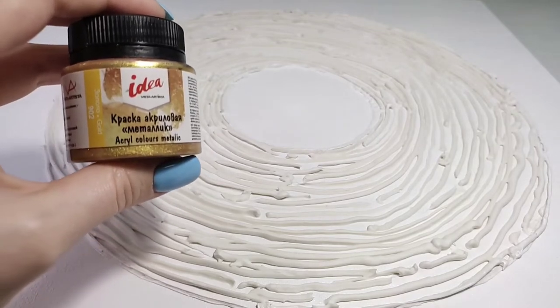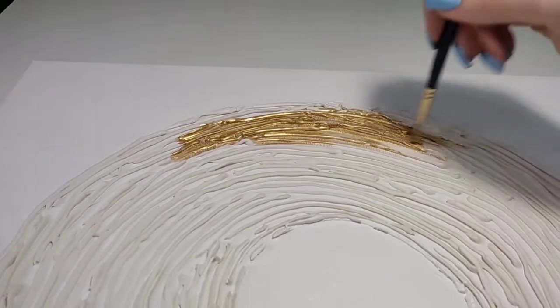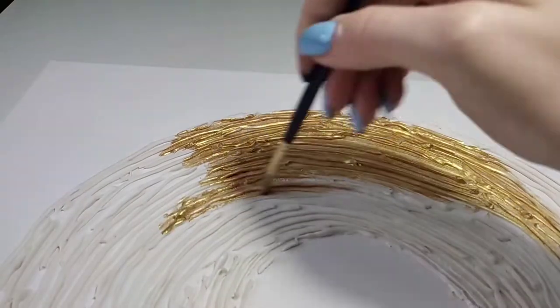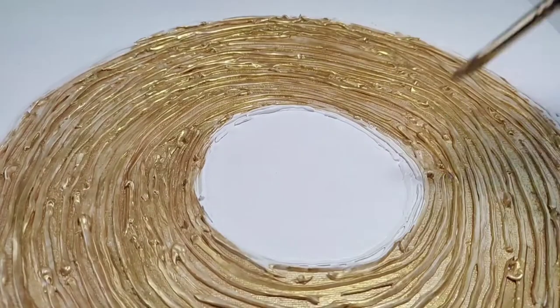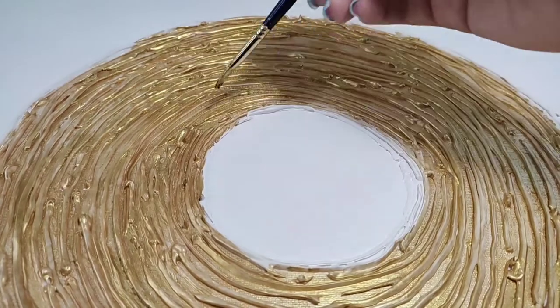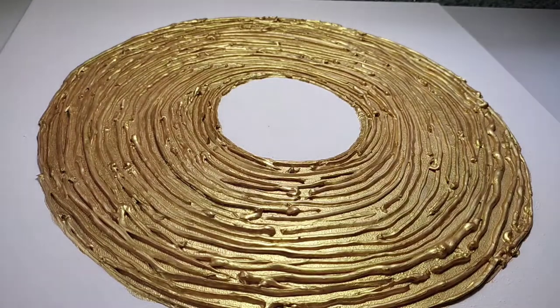The next step is to paint the relief with gold paint. This must be done before gluing the imitation gold leaf, because the gold leaf cannot be evenly attached to the entire surface — gaps will remain. So we make a substrate of gold paint first. This is the result after applying three layers of paint.